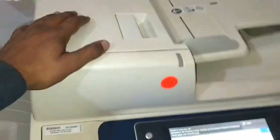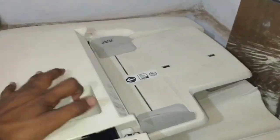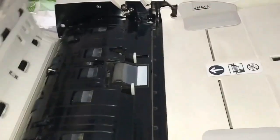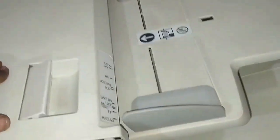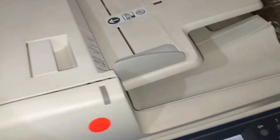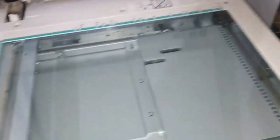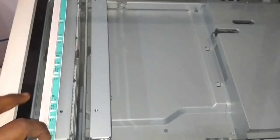You can see this slot over here — we can use this slot for multiple photocopies. If you have many documents to make copies of, we can use this slot. And if you have a lesser number of documents, you can open this scanner lid and make a copy from here.